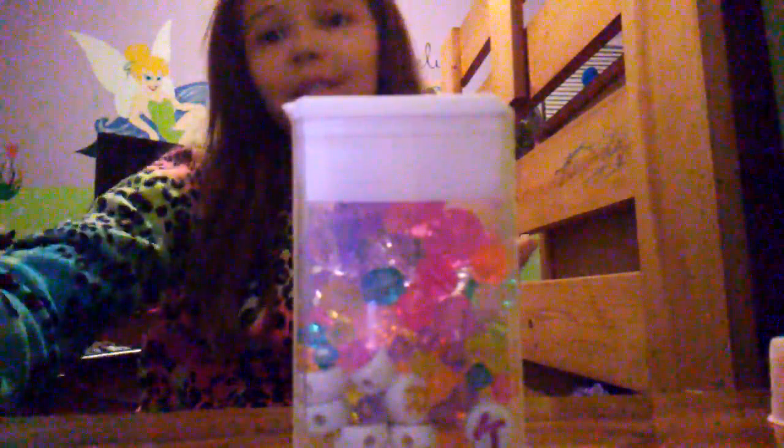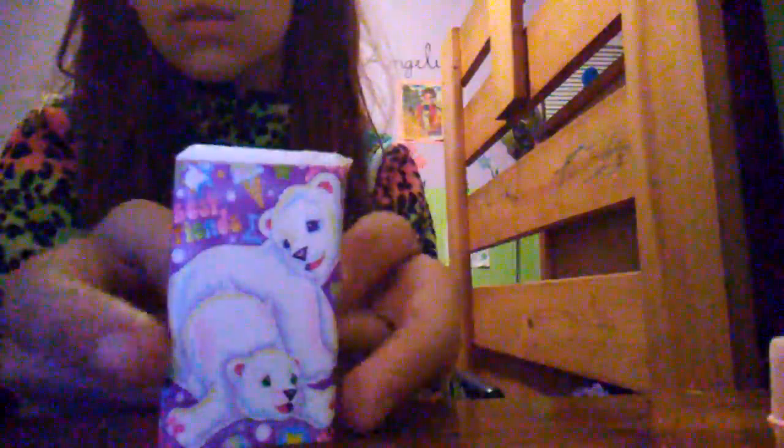I picked out this Lisa Frank sticker, and you can still see the back so you can show it from any angle. It's got two little cute polar bears. Or you can just show it from this angle — either way it's a really cute decoration.